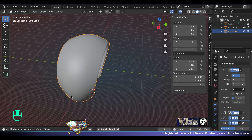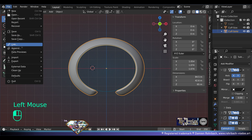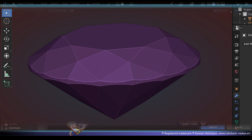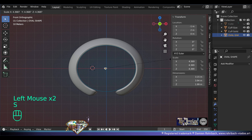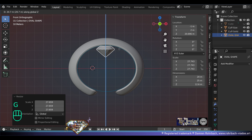Once you're happy with the shape, save and be happy. Exit edit mode, have a look at your bracelet — because this will be the base shape for everything that's coming, so you better be ready. Now we're going to append the magnificent gemstone.